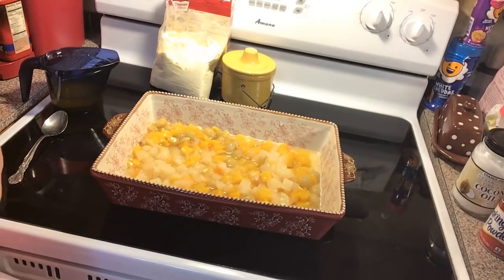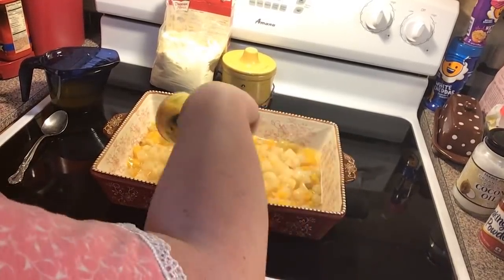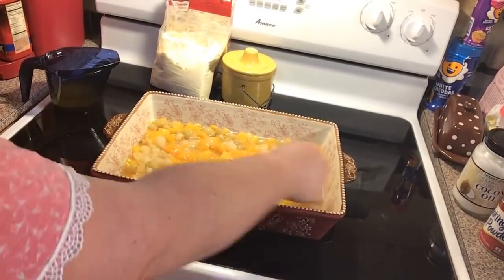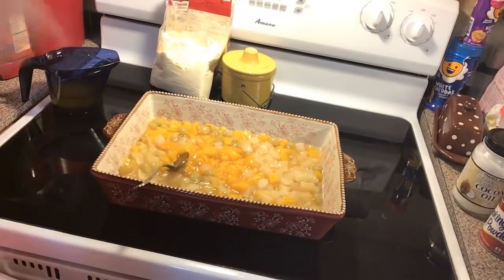So we're using three cans — any brand will do — because I want a good amount of fruit in here. I'm going to spread it out with a spoon. My fruit cocktail's got peaches, pears, and grapes.